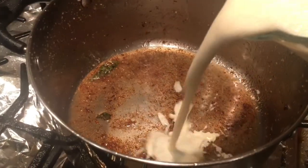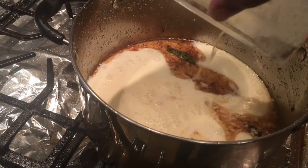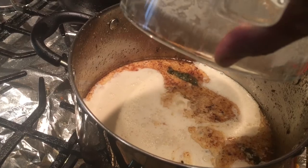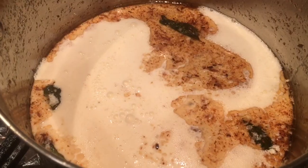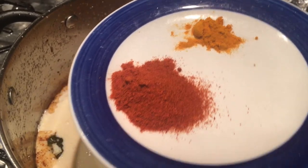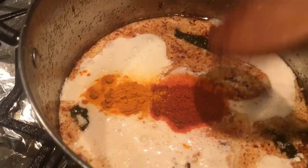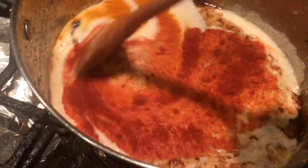Now I'm slowly adding the blended mixture of the yogurt and gram flour. I'm also going to add two teaspoons of red chili powder and half a teaspoon of haldi powder which is turmeric powder, and then mix it all together.